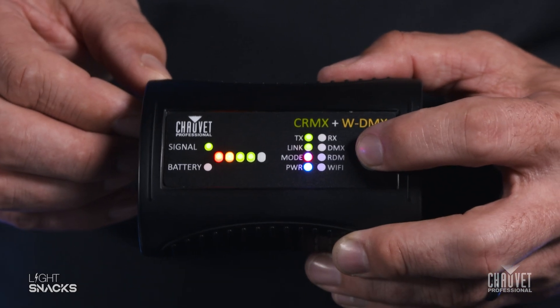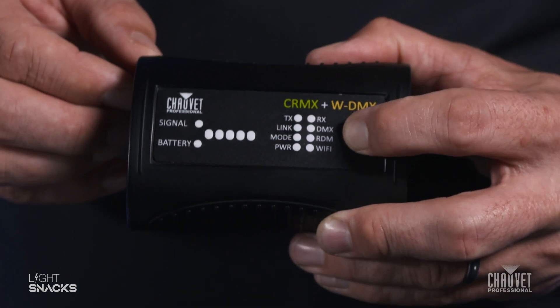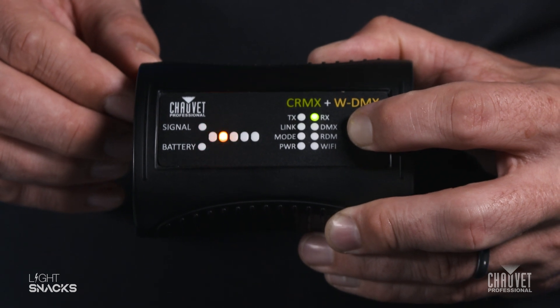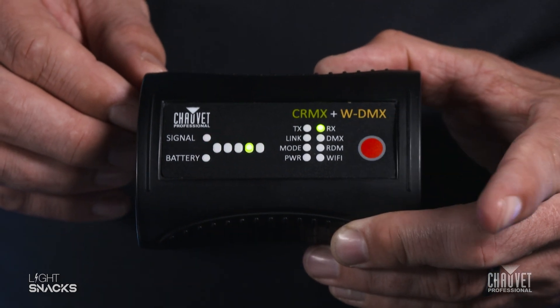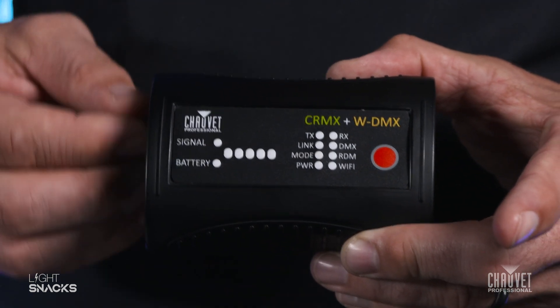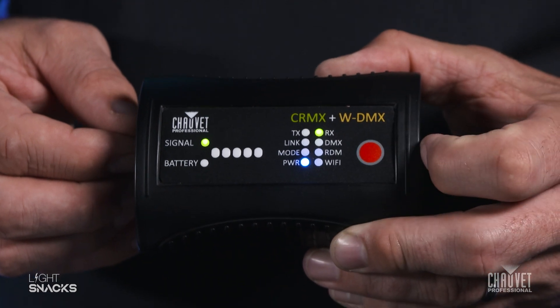To move from TX mode over to RX mode, pretty straightforward: turn the box off, hold the red button down, turn the box back on. You'll see the button slide from TX over to RX, let go, turn it off, and then turn it back on again, and you're in receive mode.